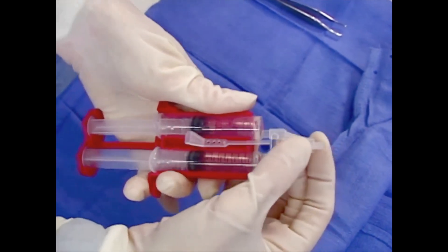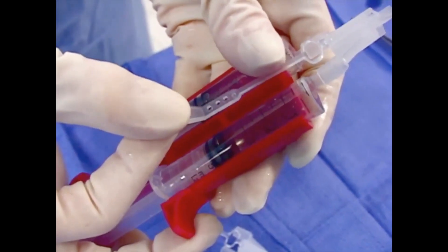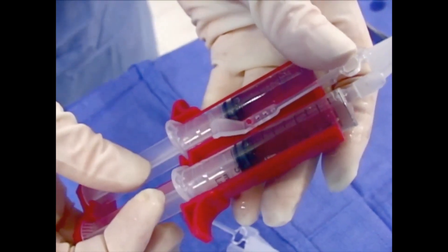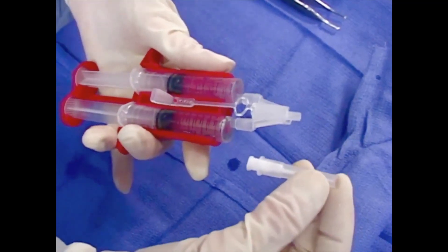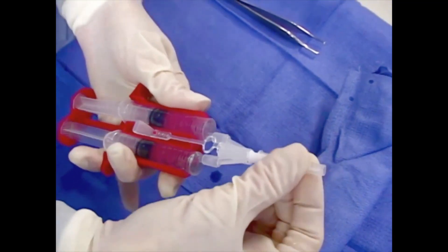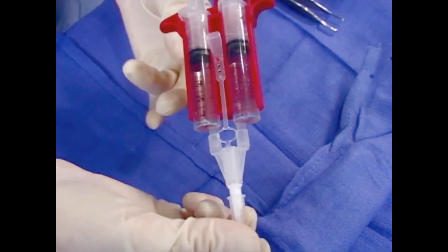Now attach the joining piece to the syringe hubs, ensuring both are firmly seated, and secure the joining piece by fastening the tether strap to the Duploject applicator. Be sure not to push the plunger during handling. Finally, fit the cannula tip to the joining piece. If air is expelled from the cannula tip before use, this could activate the product and create a clot at the tip of the cannula.